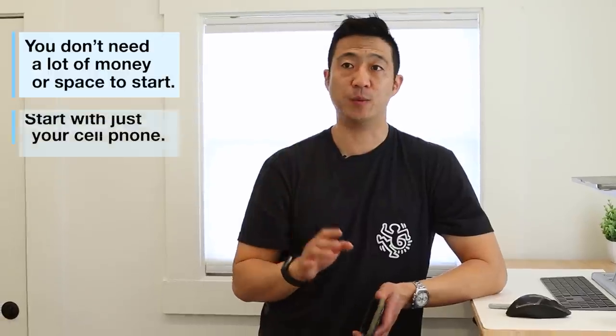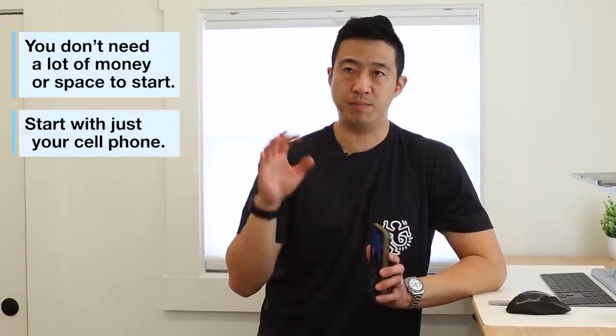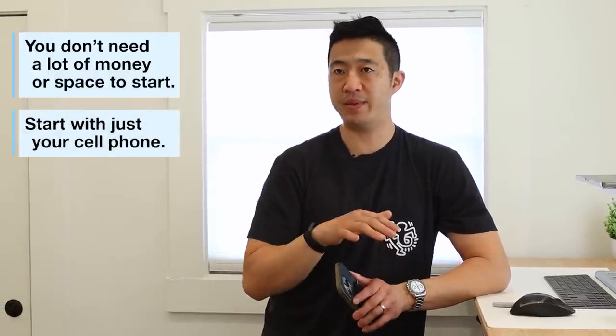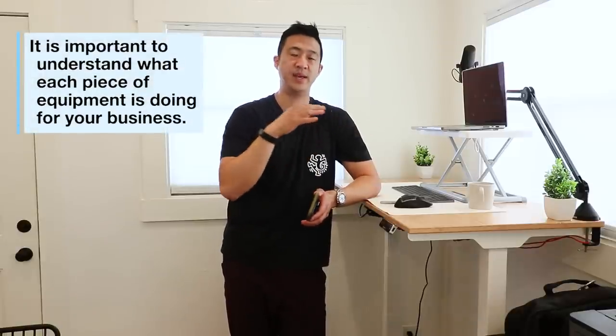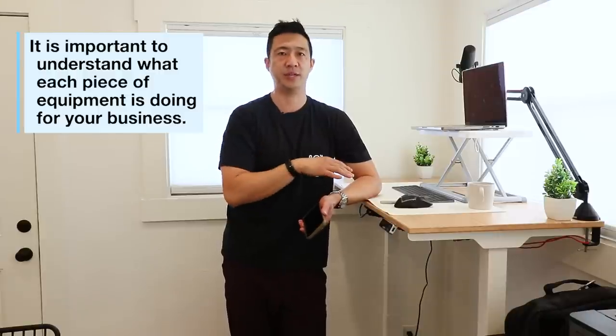Before we get into the video, I want to stress that you don't need a lot of money or space to start this kind of business. You need to start with just your cell phone and then build each piece of equipment on top of that so you can see how it all fits together. If you go out and buy all this equipment at once, you won't understand what each piece is doing for your business. You need to start mechanically thinking that way because it's really easy to make 10 or 12 changes and not understand how the pieces work together and how it can improve your flow.